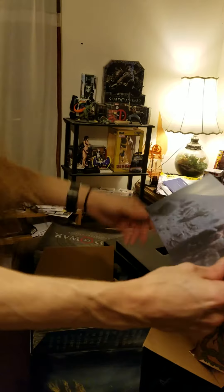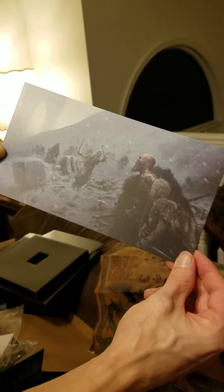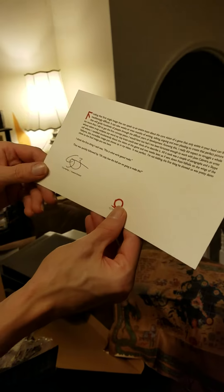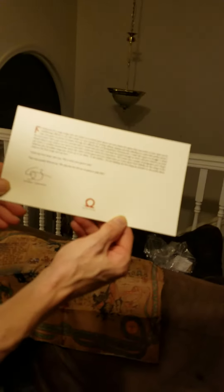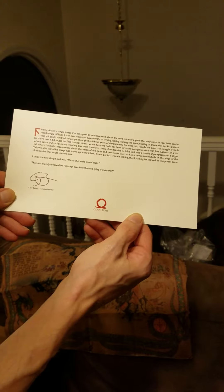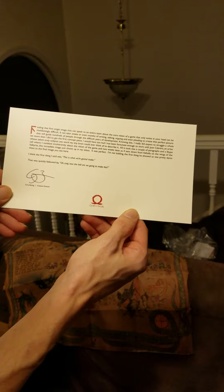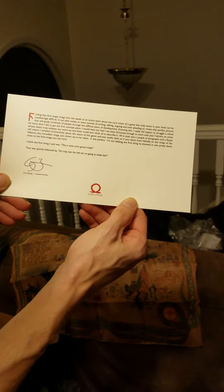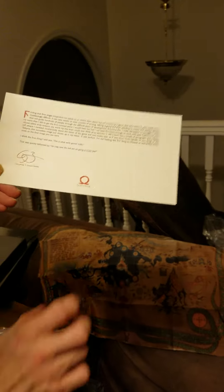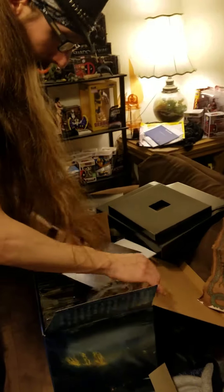A picture — an actual picture of the game. I'm not going to read all that, but you can get on here and read it yourself. There we go, got a good shot of that. Everything's signed, so hopefully you guys got that — you can read it, pause it and read it.